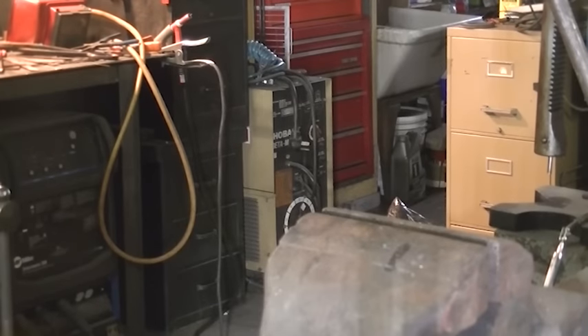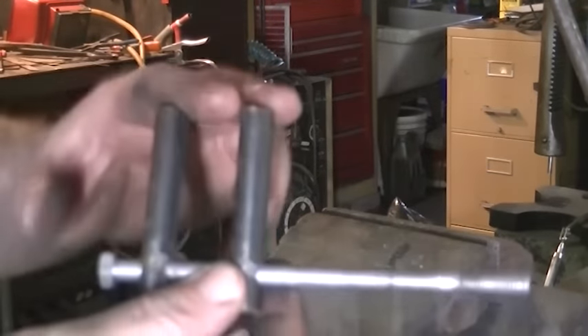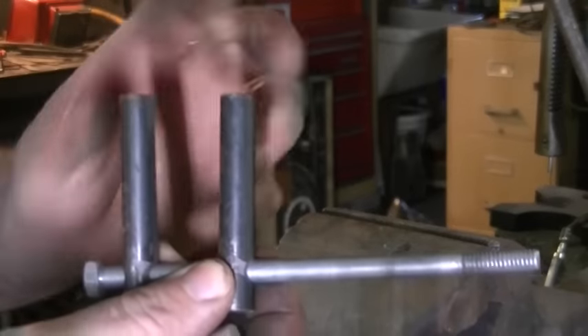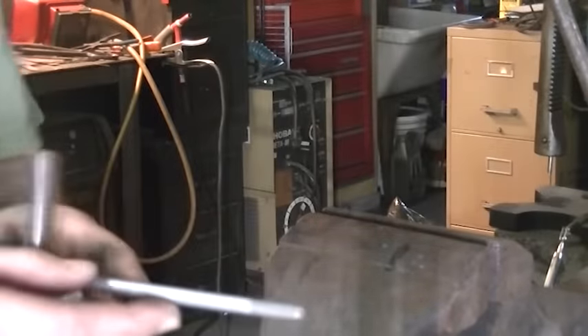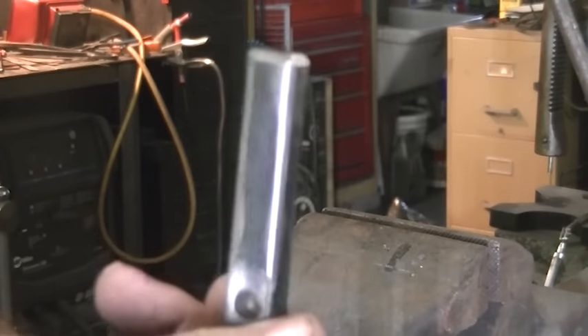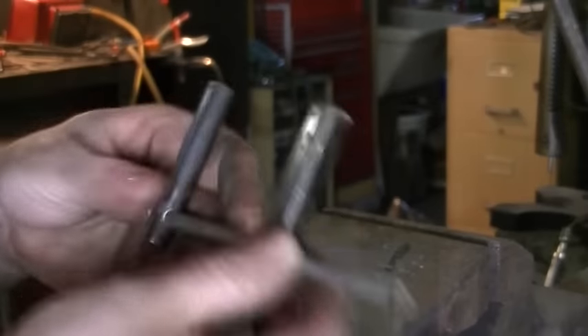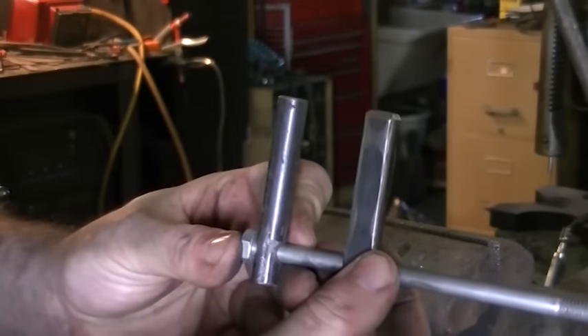My forge is getting real low on fuel — I hope I have enough to finish the video. So what we're going to do to create that style of jig from this bending fork is to replace one of the round pins. This is a piece of half-inch square with the same cross hole drilled through it.